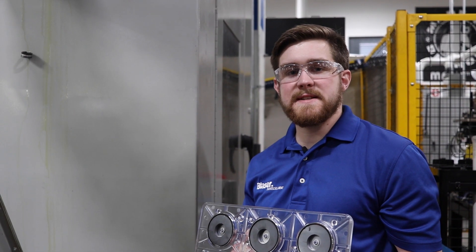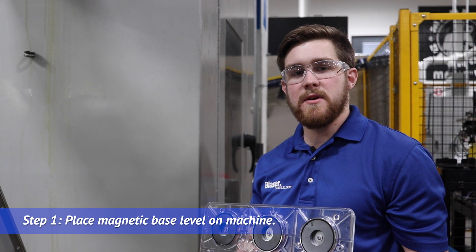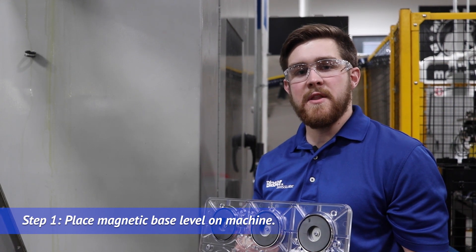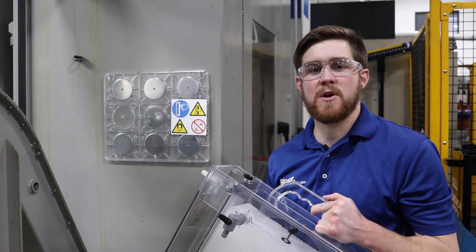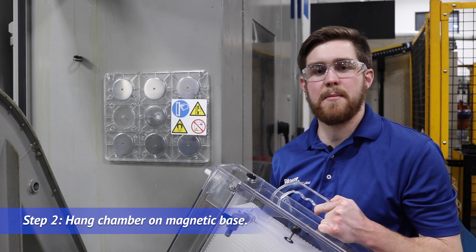Step one of our installation video is to find a secured level metallic foundation for the magnetic base. Then simply hang the coalescer chamber onto the magnetic base.